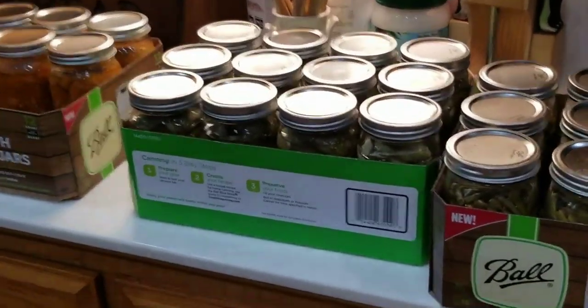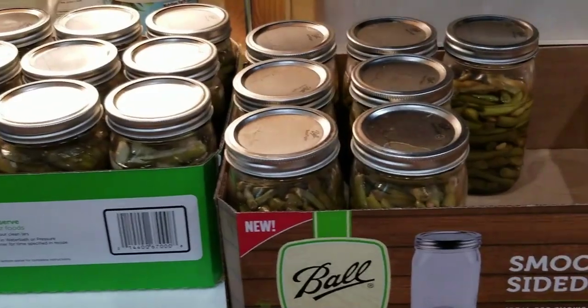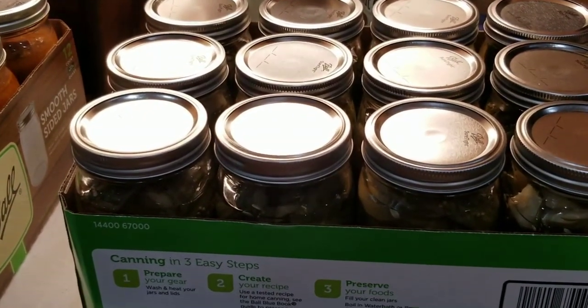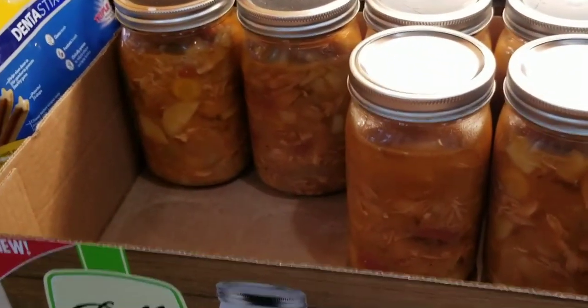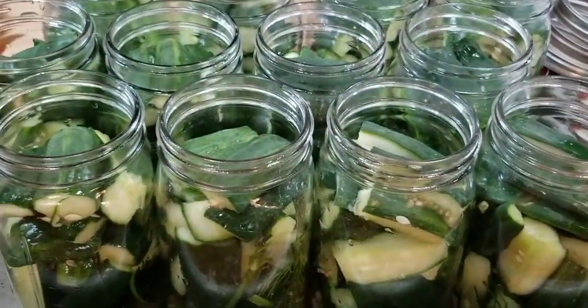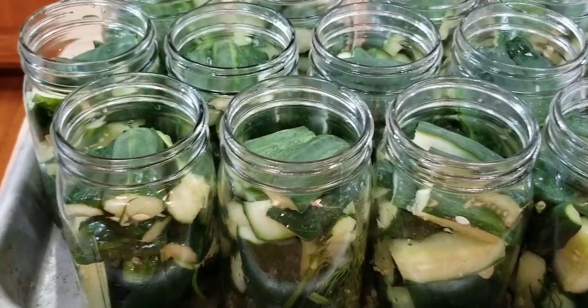I've been busy the last couple days. I got seven green bean quarts canned, a dozen pickles canned, six chicken soup quarts canned, and now I'm working on another dozen pickles. We've had so many cucumbers it's incredible, so I'm going to make that part of my diet.